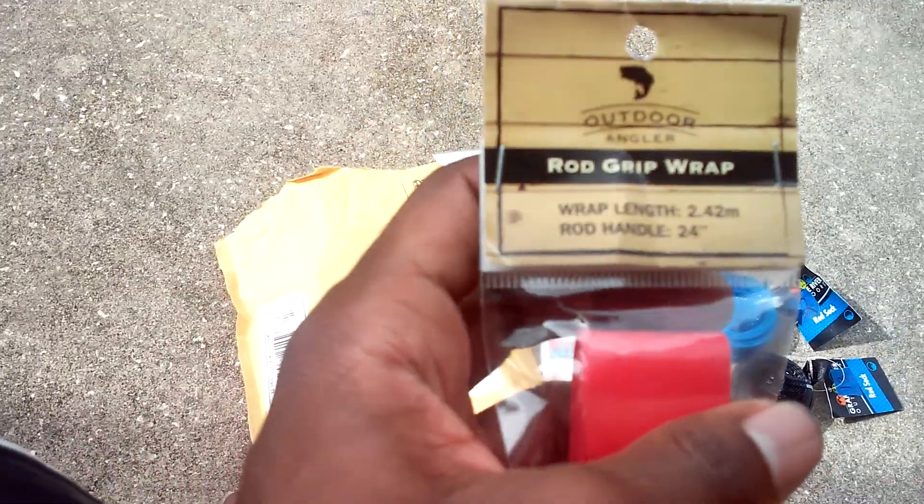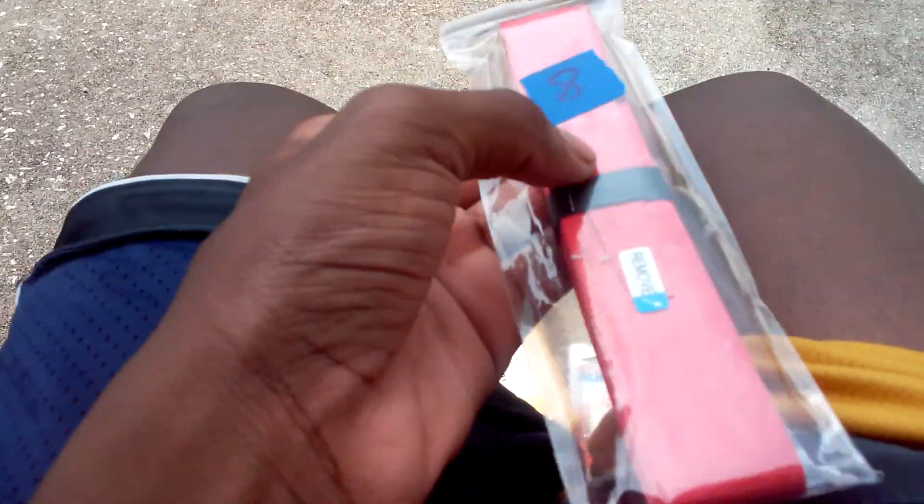Got my rod grip wrap. I'm not sure what I'll do with it really — I'll just figure it out, I'll take it out of the package.